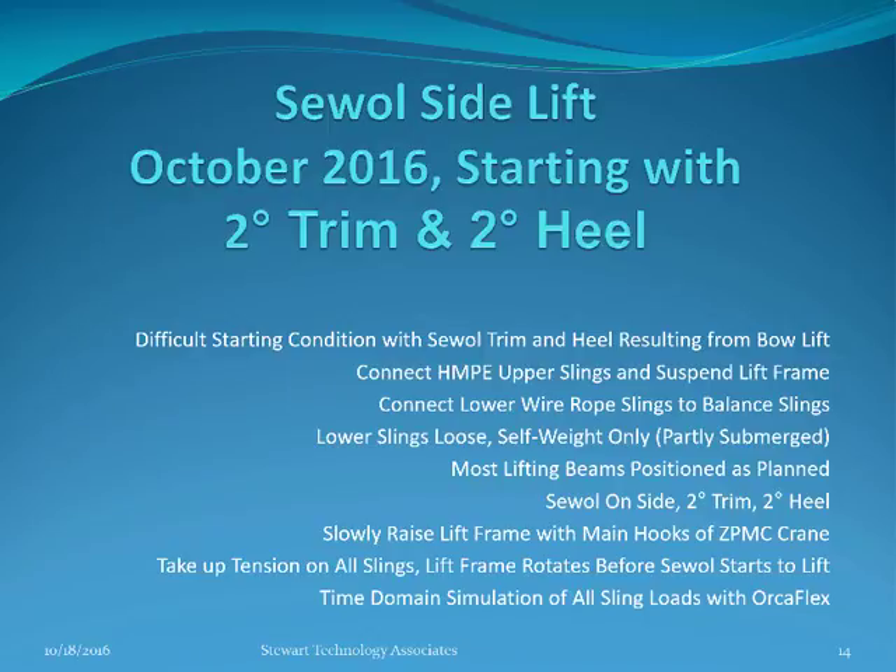Seawall Side Lift. This video was made in October 2016, starting with the seawall on the seabed lying on its side with 2 degrees of trim and 2 degrees of heel. This starting condition is more difficult than originally planned, as the seawall has this heel and trim resulting from the consequences of the bow lift.